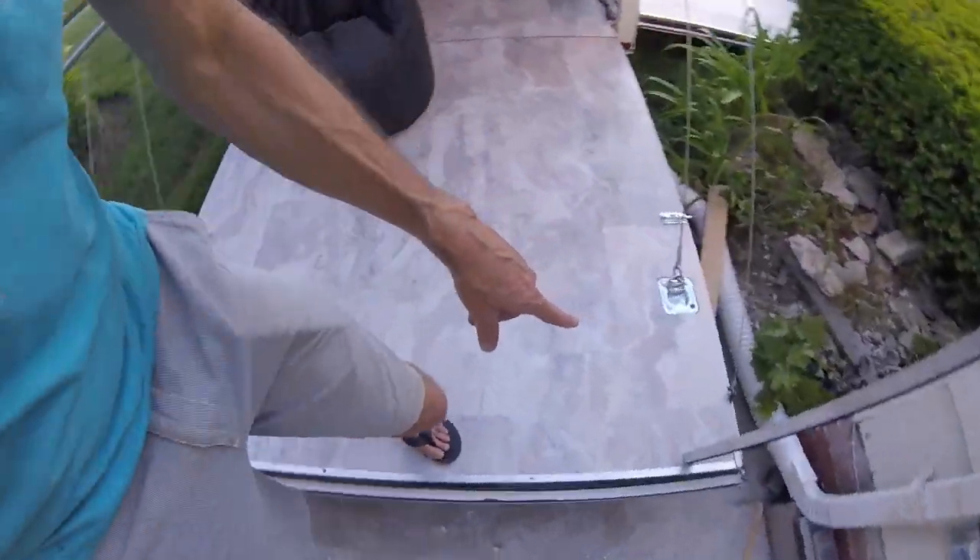I got the floors installed. This is all stuff that I did over the last four days getting ready for a trip to Florida and then the Outer Banks.